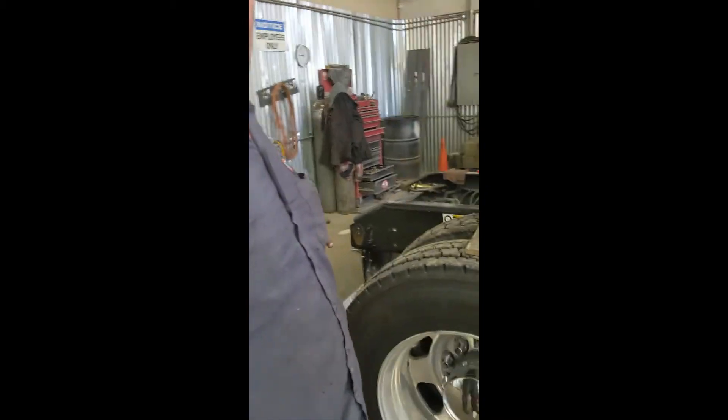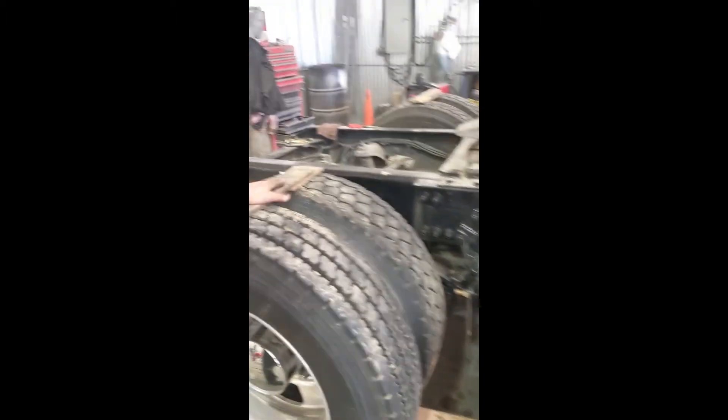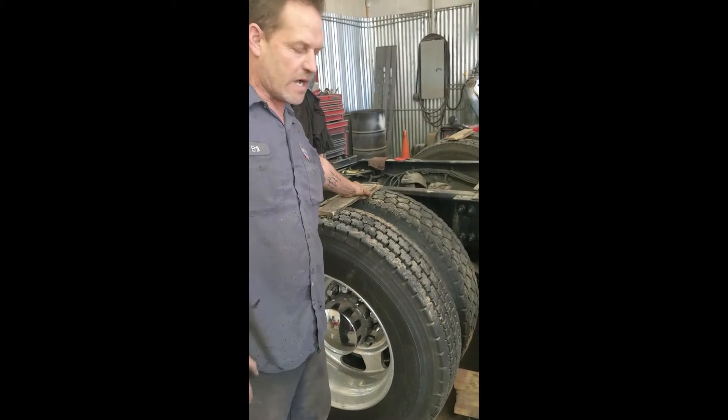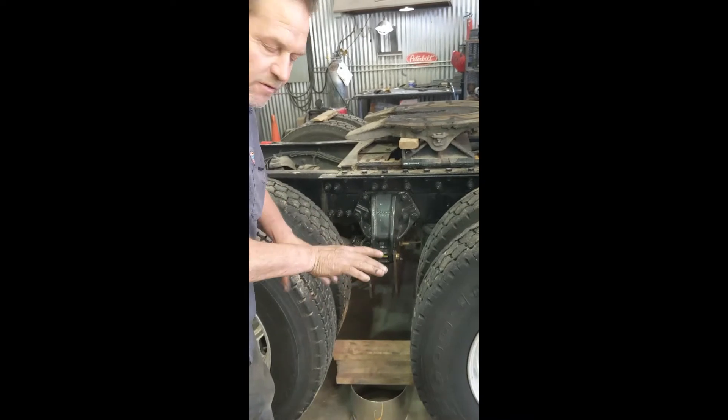We haven't done the rear yet, so we'll get to that on the other side. What we do when we set them up, we always put the blocks on the tires. Give yourself a little room when you air down. Then put the fenders on so they're level.